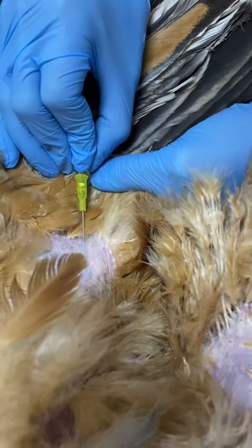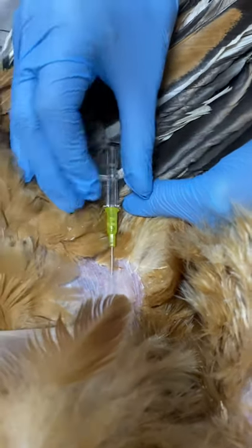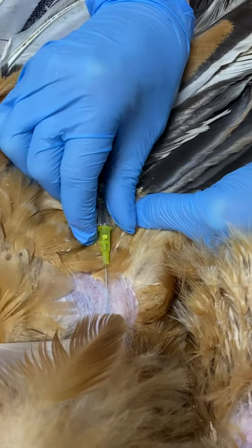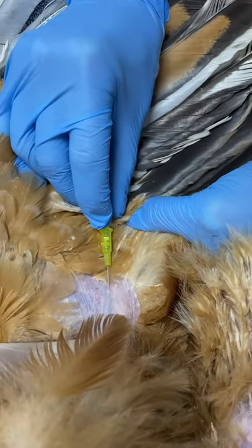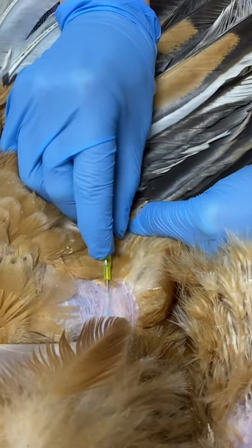You want to stay nice and shallow. We'll have already prepped the skin with some alcohol. We stay nice and shallow, and once we get flashback we can then advance that catheter. There we go. Perfect. Brilliant.